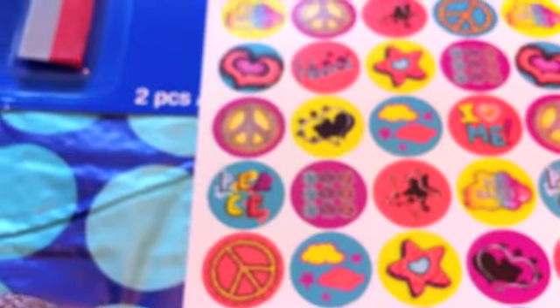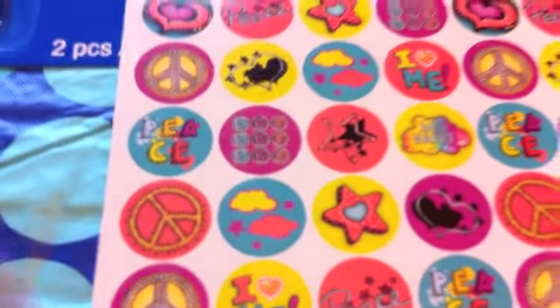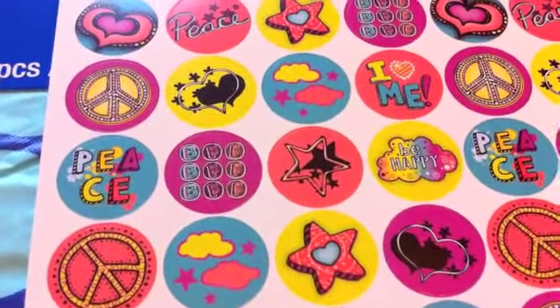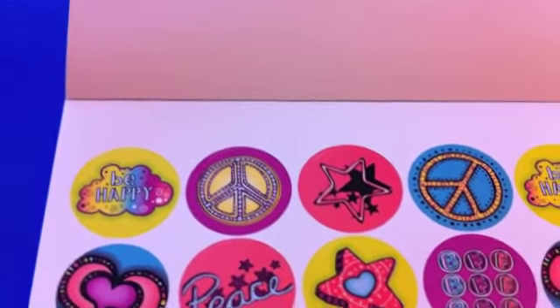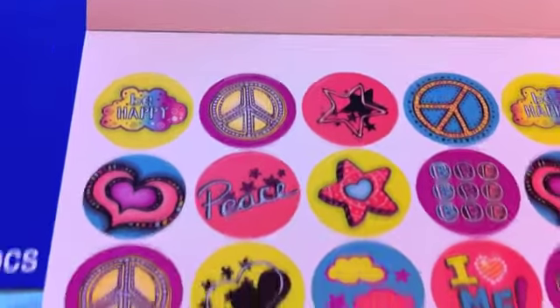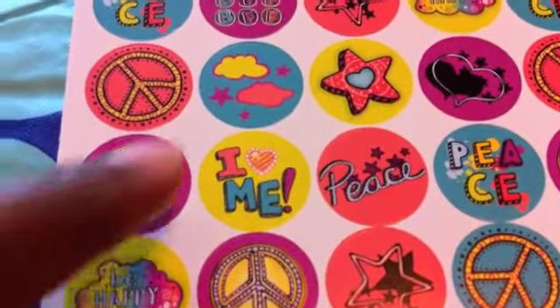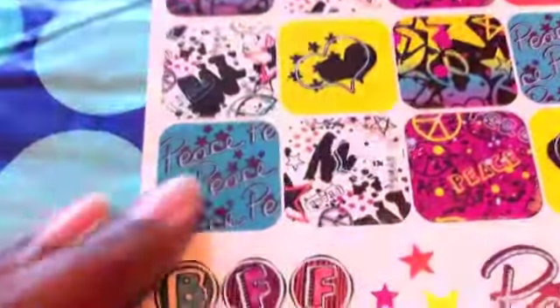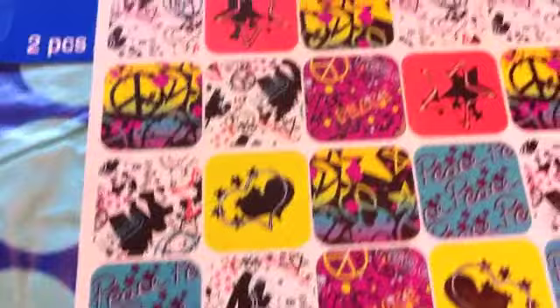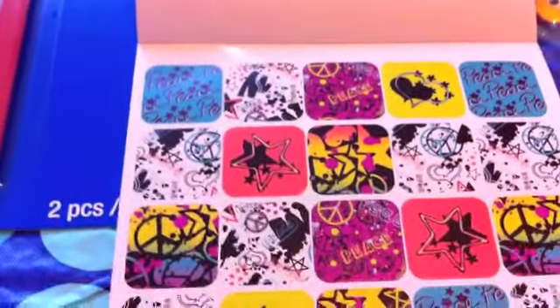I haven't seen these either, but they would make cute rings or even earrings if you like larger size earrings. They're about the size of a nickel, maybe a little bit bigger. I just wanted to share those with you — one dollar.